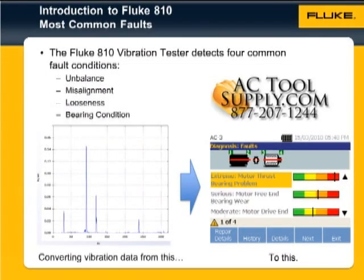Fluke redefines mechanical troubleshooting with a new approach to vibration testing. Without requiring prior baseline measurements, the Fluke 810 vibration tester will identify mechanical faults, their severity, and their locations all in a text-based diagnosis.